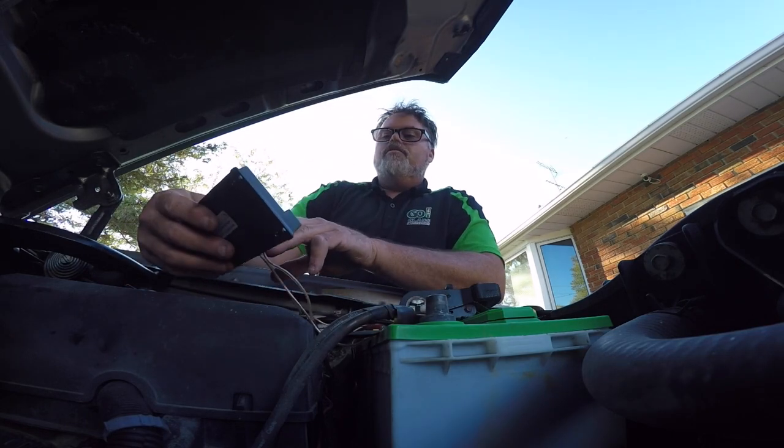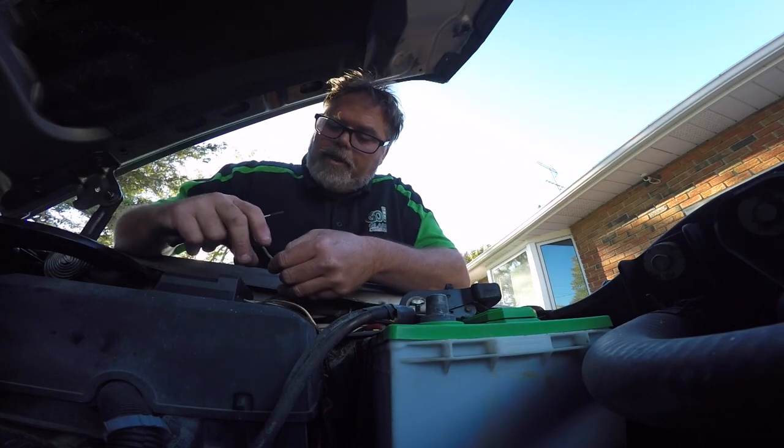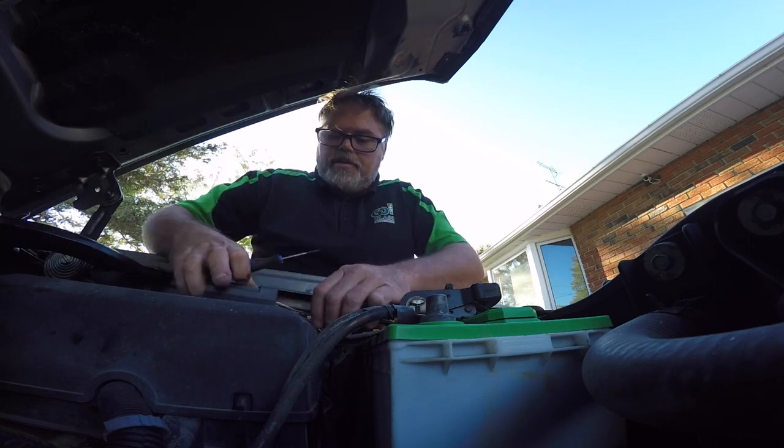So now we'll hook up the solar panels. I should put this controller in the truck because it's not waterproof, but for right now it'll do.